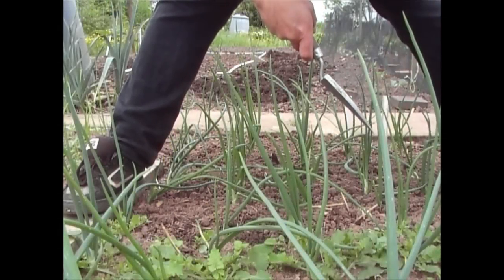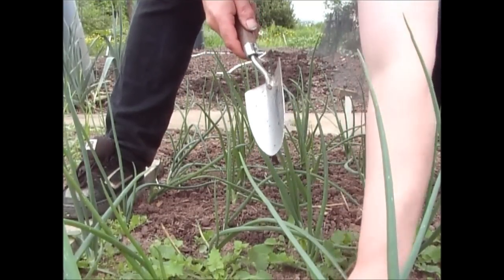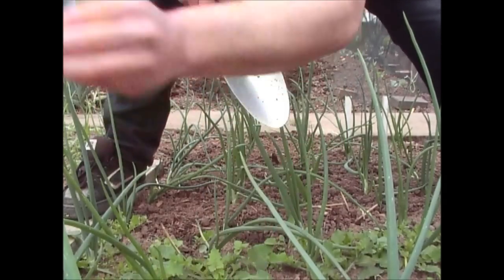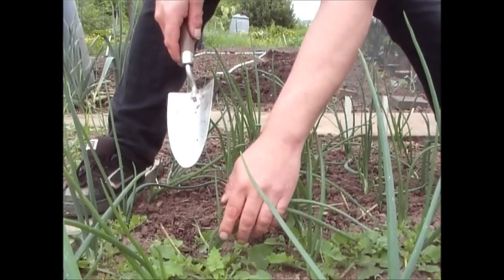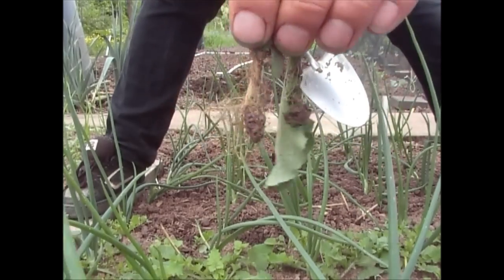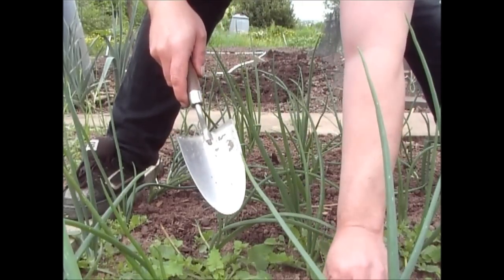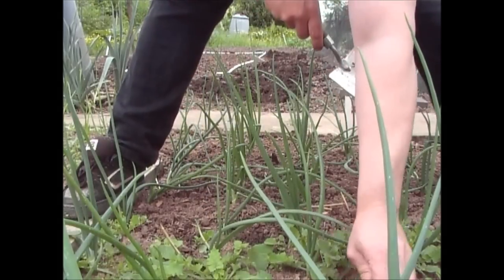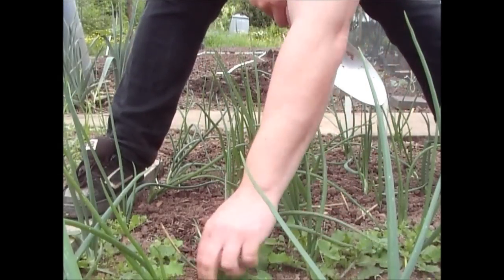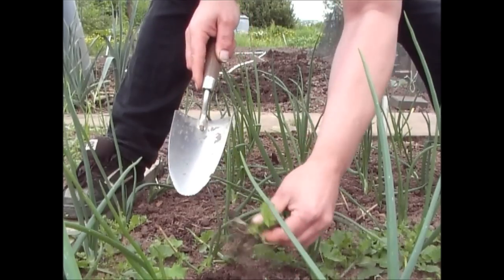It's got to that stage where it's time to weed the onions. What I always do is go through with the trowel and pull out the weeds. The weeds I get mainly are dandelions and thistles. I find that if you hoe them up, because they have a reasonably good taproot system, they don't hoe up too well — you can chop the tops off but typically the root starts to grow again. So what I tend to do is just use the trowel.